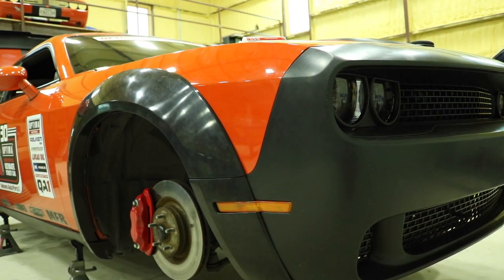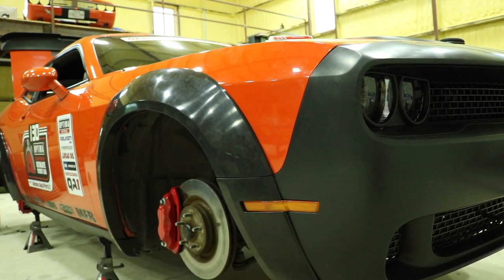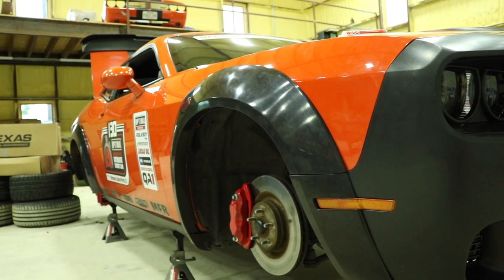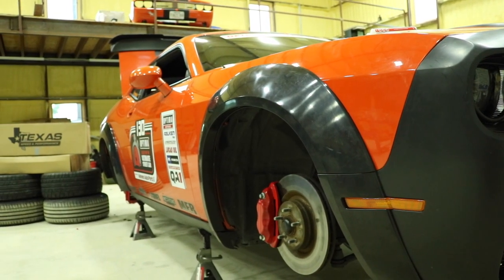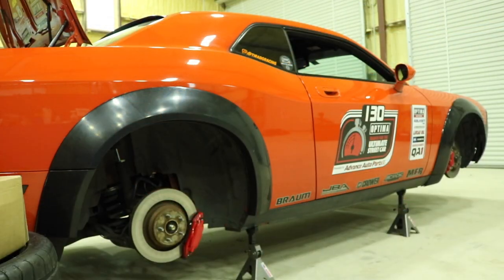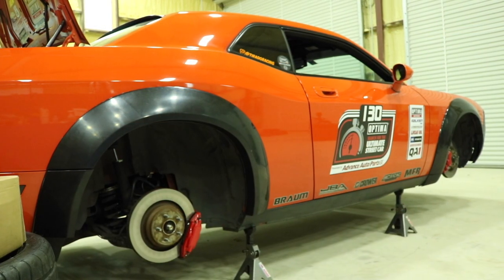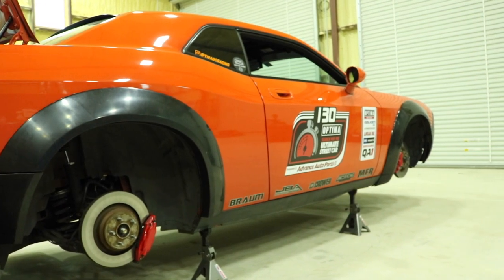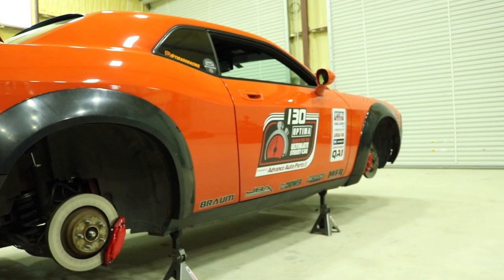It's a good time to point out that we pulled these fender flares right out of the box and installed them right onto the car. You always want to make sure you test fit your parts before you paint them — that way if there are any defects, you're able to return or exchange them for better ones. Also note that we didn't install the lower fender flare pieces because the car sitting on jack stands would not allow a proper fit.